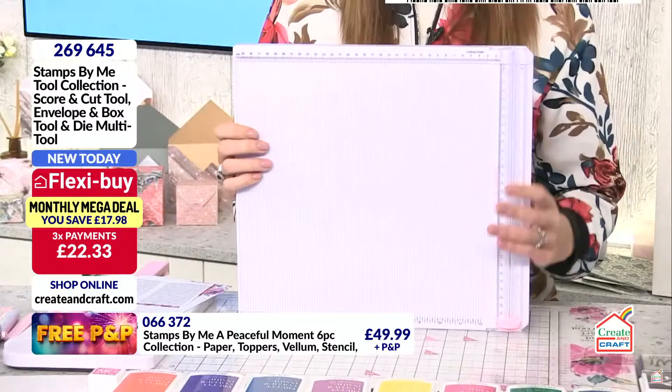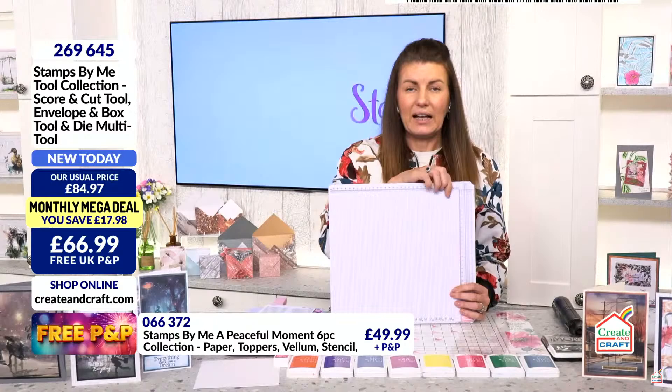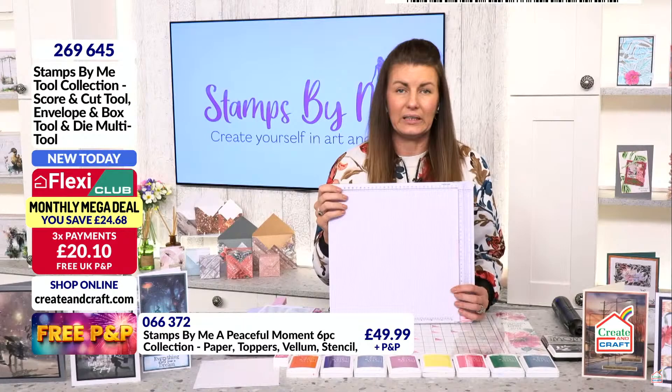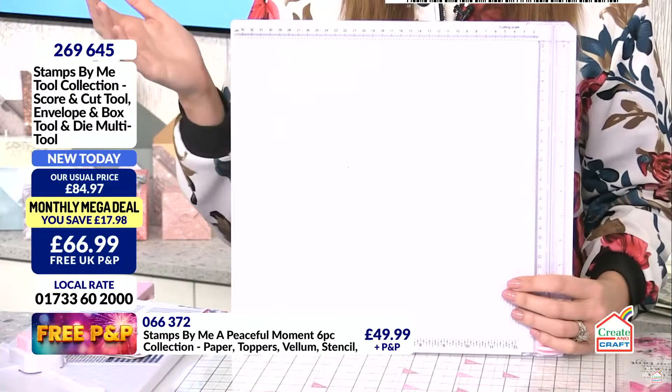Then turning it around, you have your measurements on both sides as well — not overwhelming one side. Having all those tiny increments is brilliant for scrapbooking and mini albums. Just having the capability to get measurements like this in one tool is brilliant for me. And what a bonus to have a cutter on the side as well — you haven't got to get your guillotine out too. If you're cutting and scoring, you'll have it all built into one.